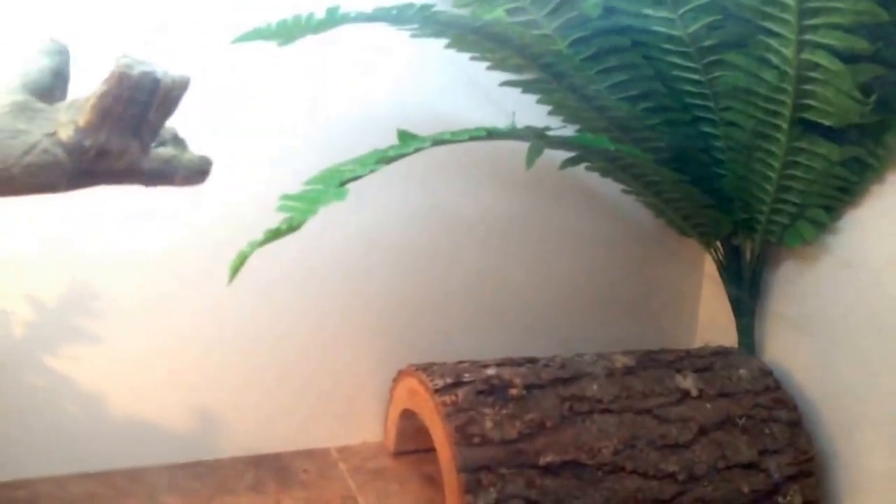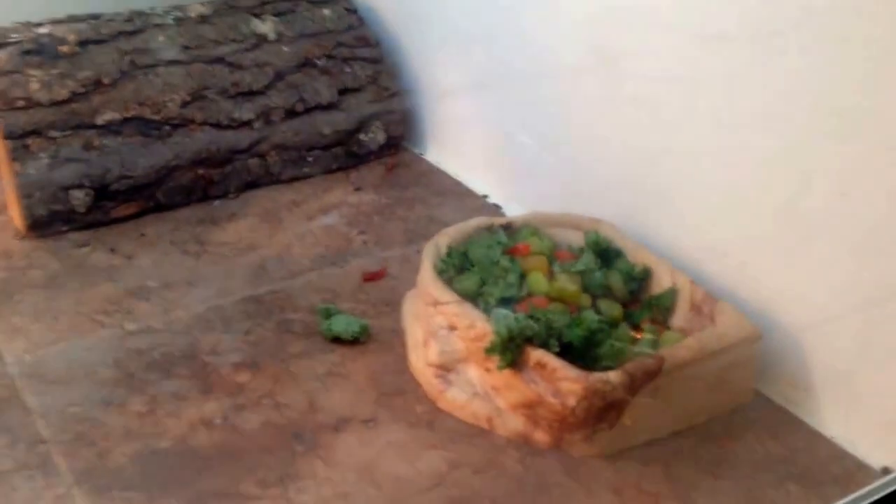Just a cool-side hide and this fake fern that he likes to bite onto and knock over. And I've got his salad right there. So yeah, this is my melamine enclosure.